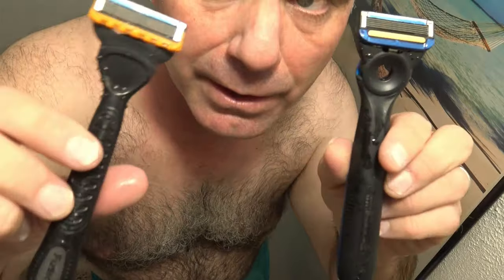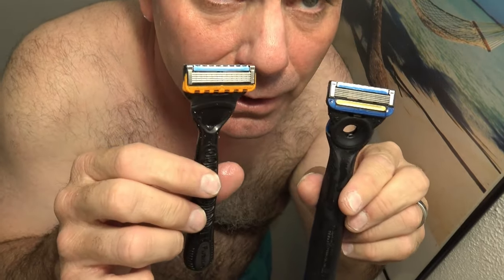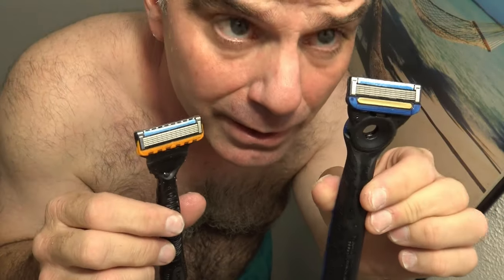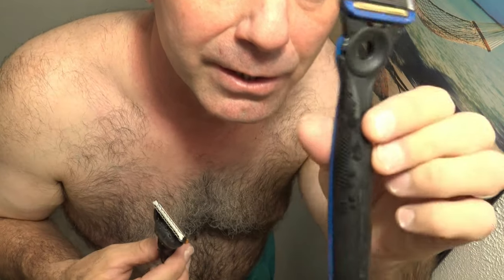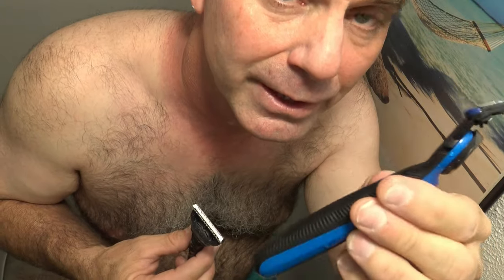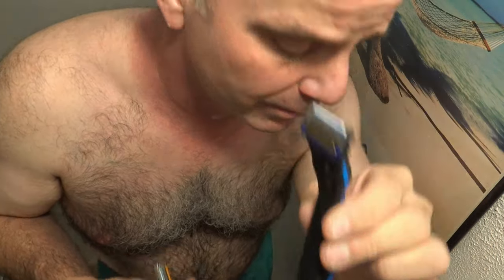Well, there you have it — it's as good as it gets for a comfortable close shave with both of these, but I do surprisingly have to give the edge to the Gillette Labs Heated Razor. That heated bar really opens up those pores on your skin as you go and releases those hairs way easier. It's just the most comfortable shave I've ever had, but you are going to have to pay a price for it — it is a little bit pricey. Winner winner winner: Gillette Labs Heated Razor.